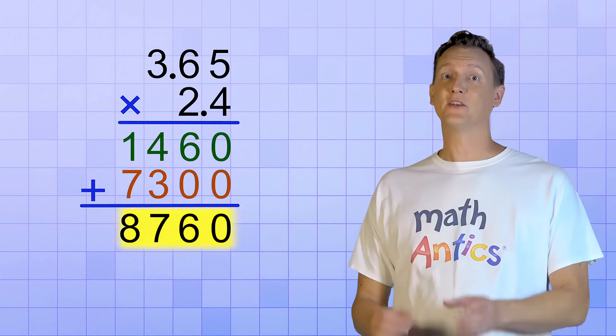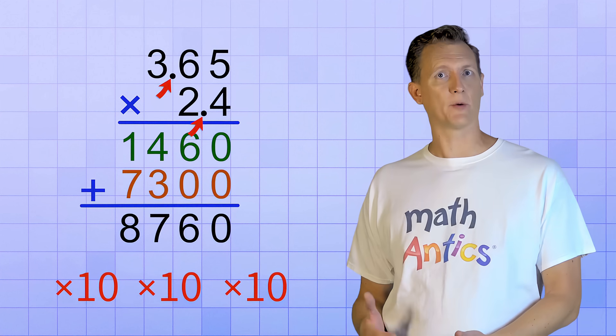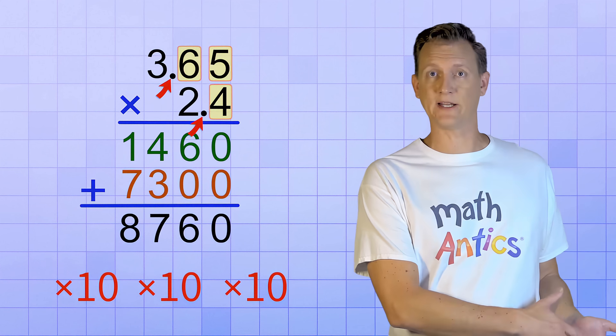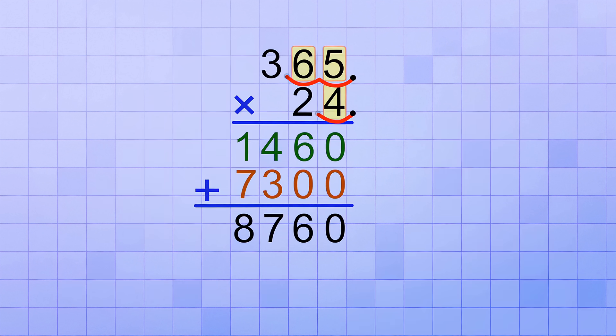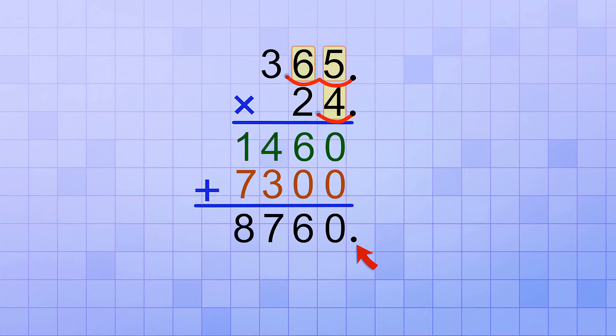That's because every time you shift the decimal point one number place to the right, it's like multiplying by a factor of 10. And that means the answer we got is way too big — too big by 3 factors of 10 — because the decimal points in our problem got shifted a total of 3 places to the right: 2 on the top and 1 on the bottom. So to fix that, we're going to shift the decimal point in our answer the same amount in the opposite direction — 3 places to the left — and we end up with 8.760, or just 8.76.